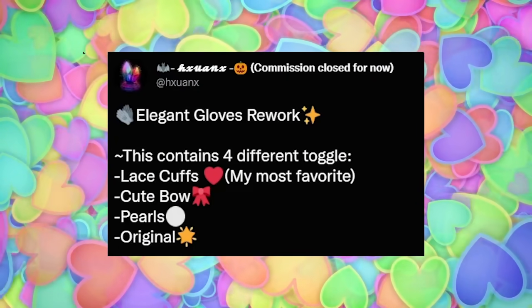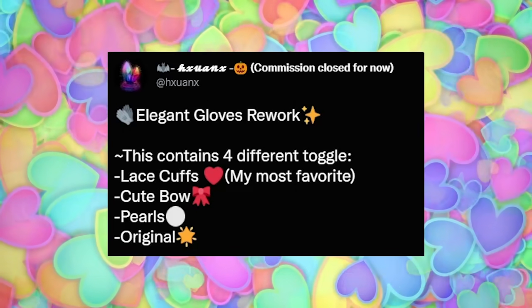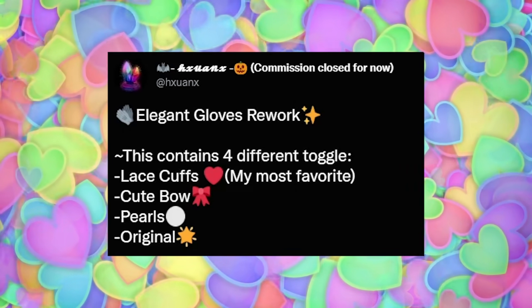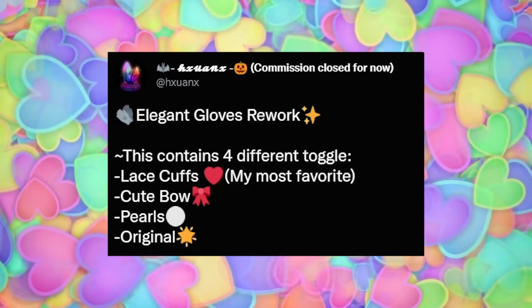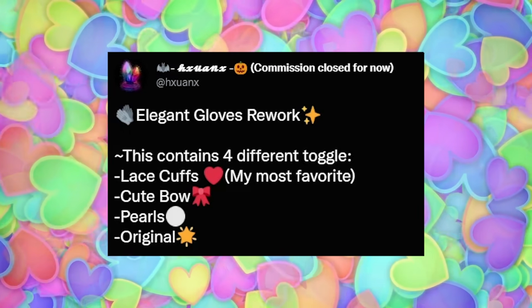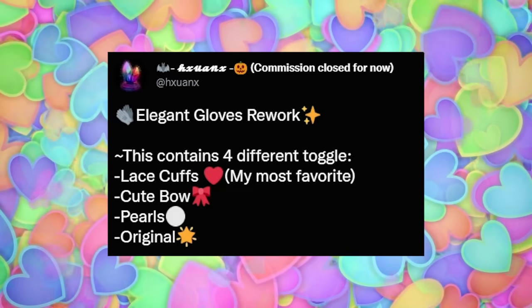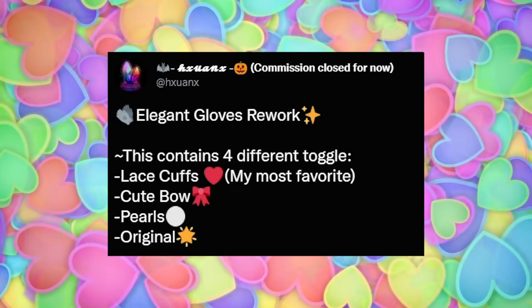As you guys can see, this person — which I believe might be HXUANX — tweeted and said 'elegant gloves rework.' This contains four different toggles: the lace cuffs, which are their favorite, the cute burr, the pearls, and the original. Let's check them out — I'm so excited!